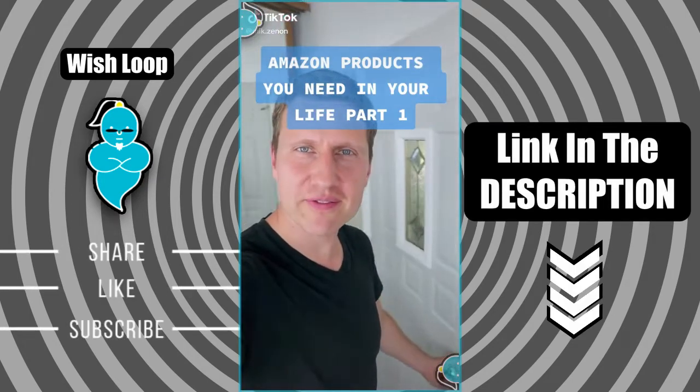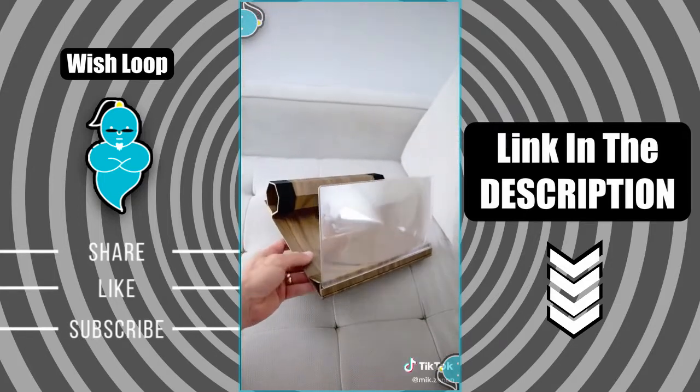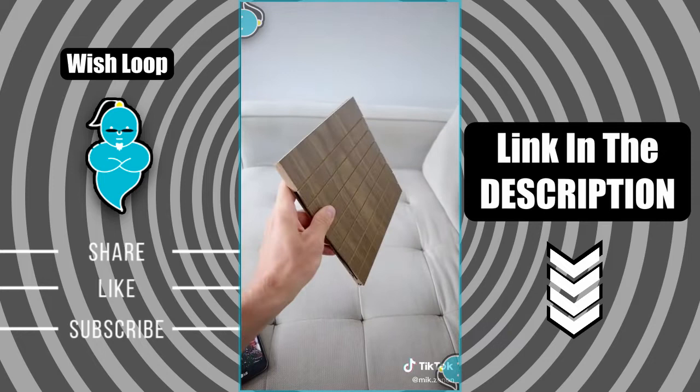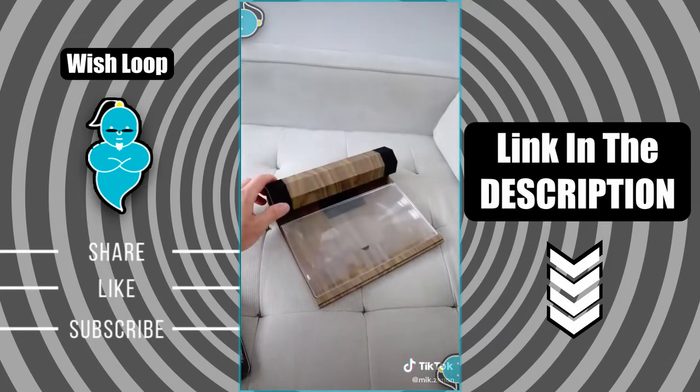Amazon products you need in your life, part 1. This phone magnifier is great if you watch a lot of your favorite streaming movies or shows on your phone and want to go easy on your eyes. It has a very compact design and magnifies your screen to about tablet size. You just easily roll up the cover, prop up the screen, place your phone inside, and hit play.